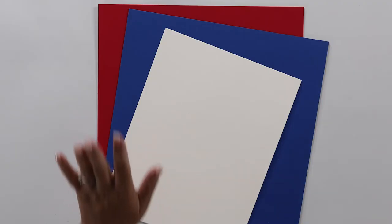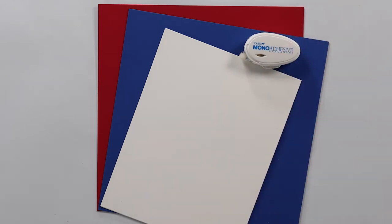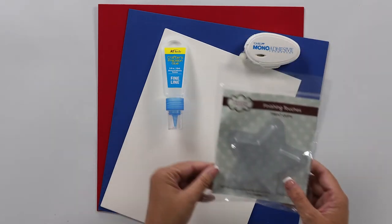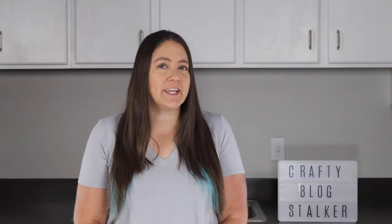Our supplies that we're going to use today are red, white, and blue cardstock, a double-sided tape roller, glue, a star treat cup, some red, white, and blue M&Ms, a Cricut cutting machine, and our shooting star SVG design.